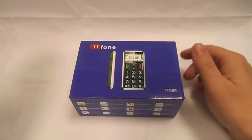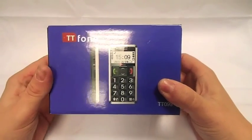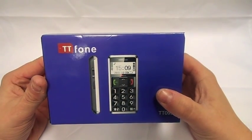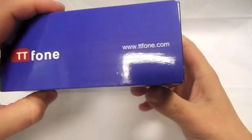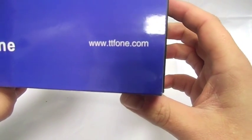So this is the phone, and this is what it comes in. It's from TT Phone, so if you want to look for one of these just type into Google or eBay and it'll come up. This is the box and there's also their website: www.ttphone.com.